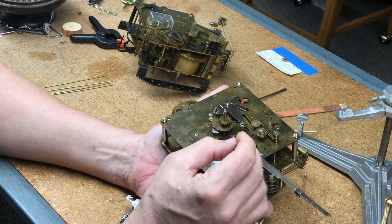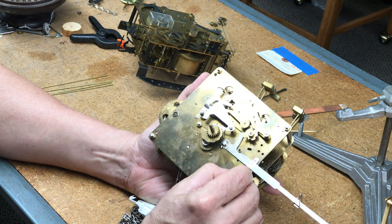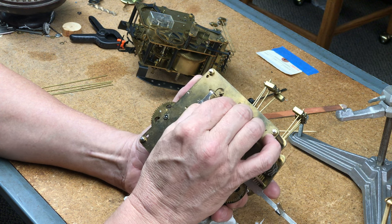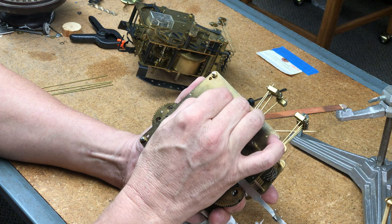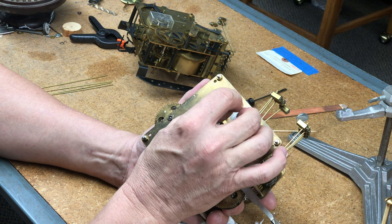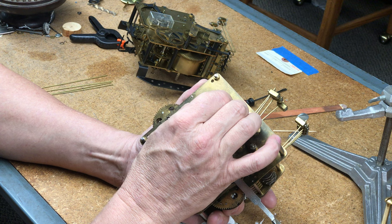I say that because I've been doing house calls quite a long time. My father was in a wheelchair because of polio, and so even as a child he would have me go on house calls with him, and I would help him up the stairs of the house. Then I would take the weights and pendulum off a clock, then the dial and hands, get the movement out, and hand it to him. And this is at 8, 9, 10, 11, 12 years old doing that. So by the time I could drive at 16 years old, he had me doing house calls on my own.